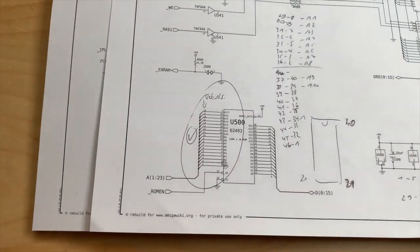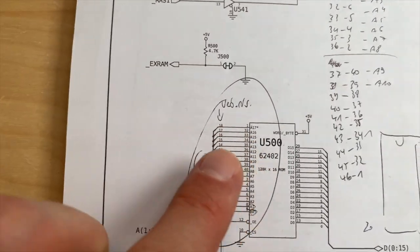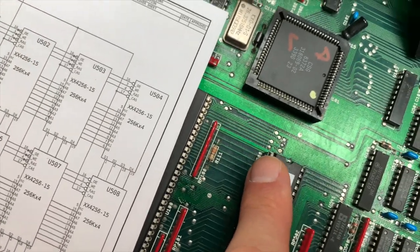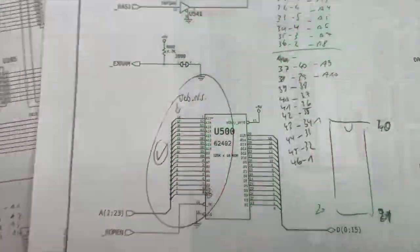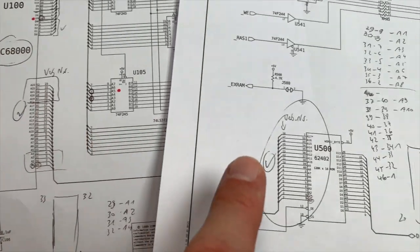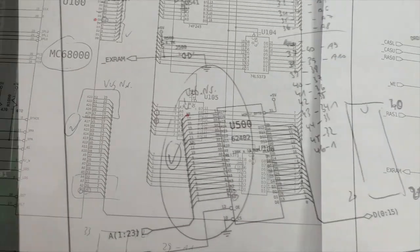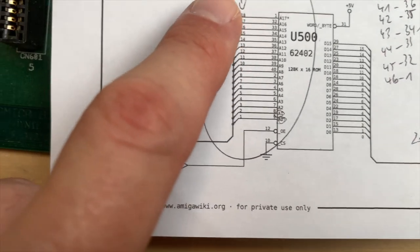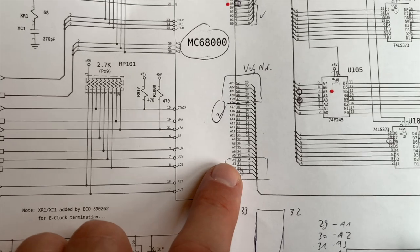If it says A1 to 23 on one page, that means those lines connect to another page where you have to find A1 to 23 again — that's where they go. Following them, they end at U500 — the kickstart ROM. Every IC on the board has its own unique identifier or label, so you can see that some address lines of the 68000 are connected directly to the kickstart ROM. My first order of business was to check those lines — address lines 1 to 18 end up at the ROM.